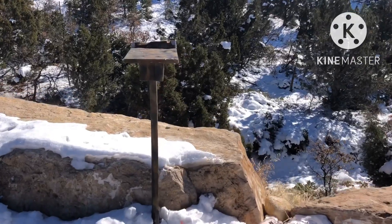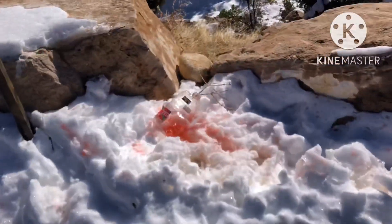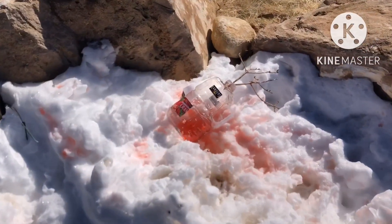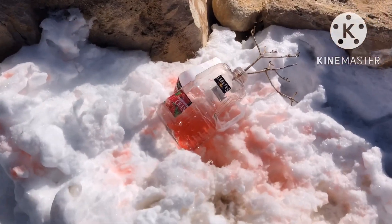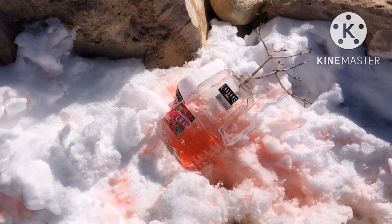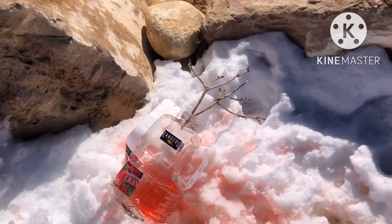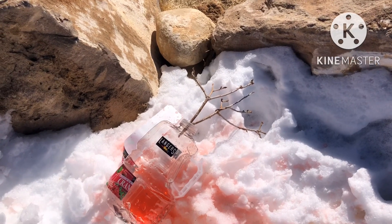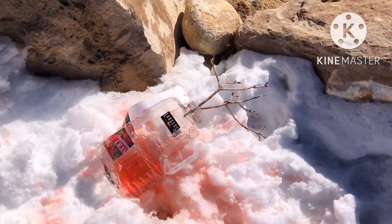He went about 40 yards, mostly downhill into this little slew bottom. Let's have a look at him. Hit him right in the shoulder — he was angling toward me, so that was the best shot for me to take.